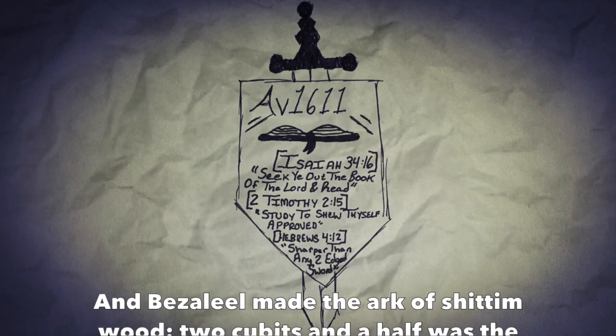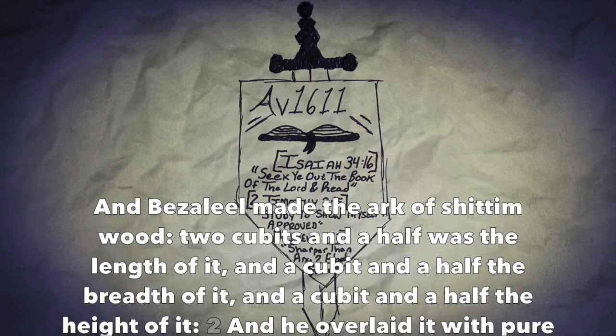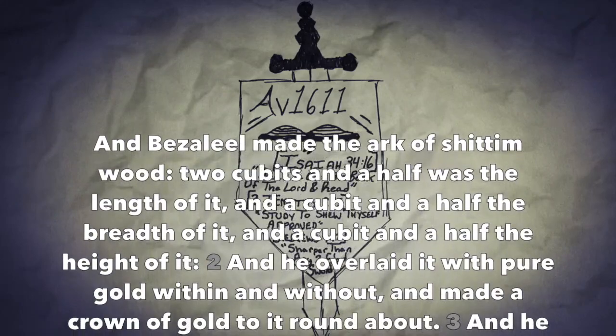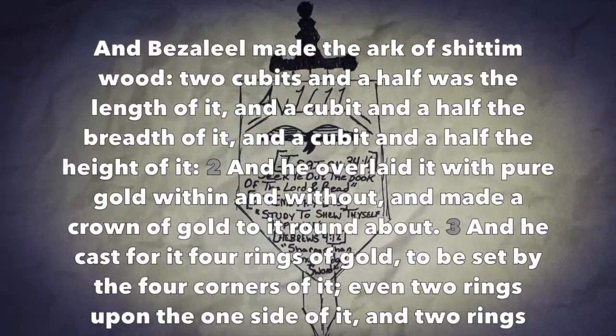Exodus chapter 37. And Bezalel made the Ark of shittimwood, two cubits and a half was the length of it, and a cubit and a half the breadth of it, and a cubit and a half the height of it. And he overlaid it with pure gold within and without, and made a crown of gold to it round about.